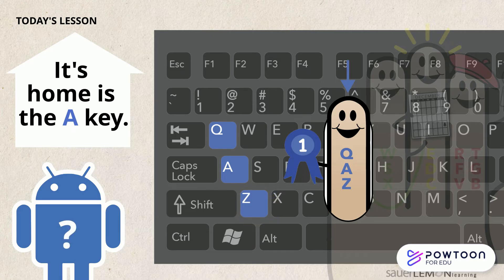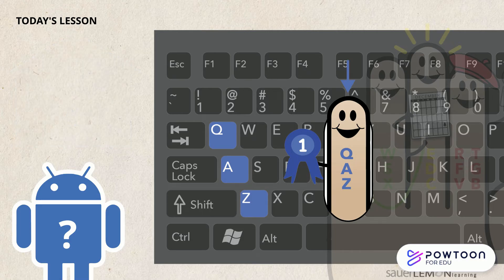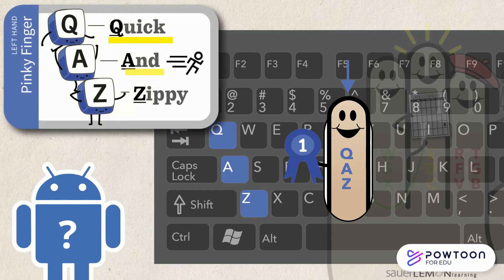How will I remember what keys to type? That's easy! Think in your head: Q, A, Z. Quick and zippy!